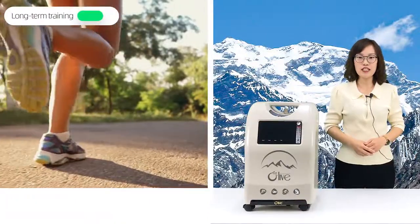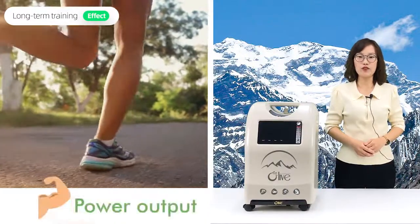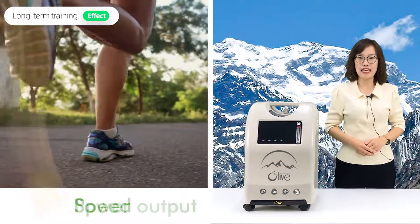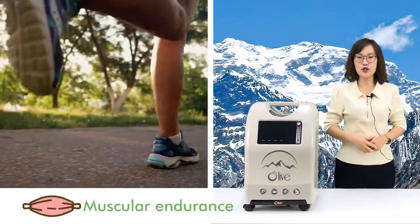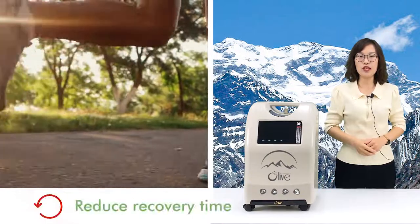Long-term training can help you improve power output and speed, improve muscular endurance, and reduce recovery time.